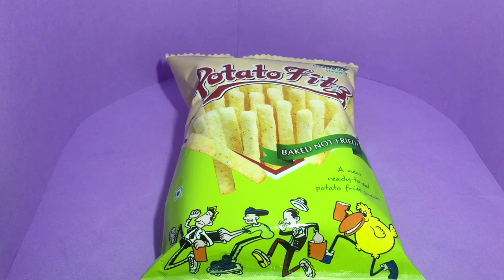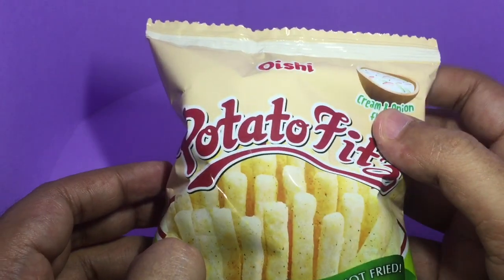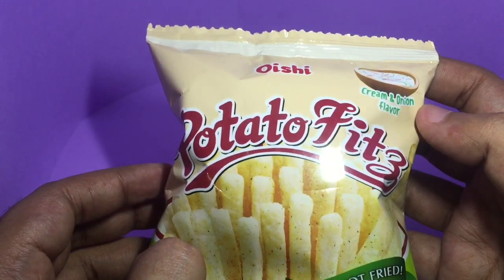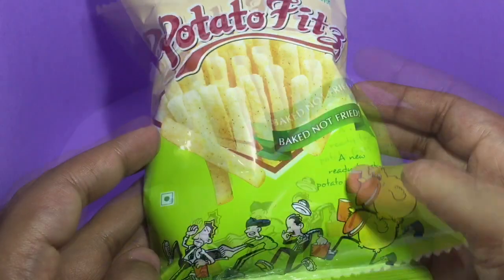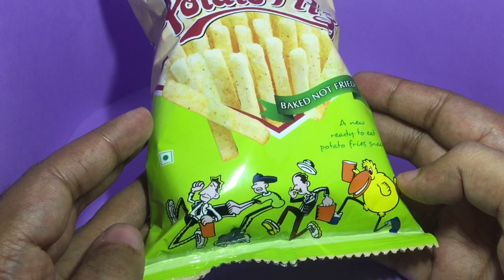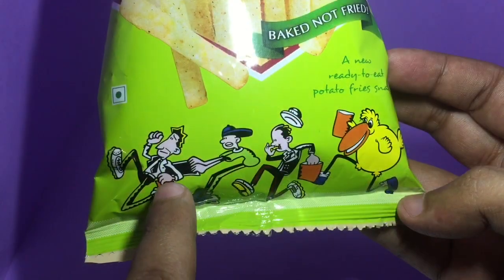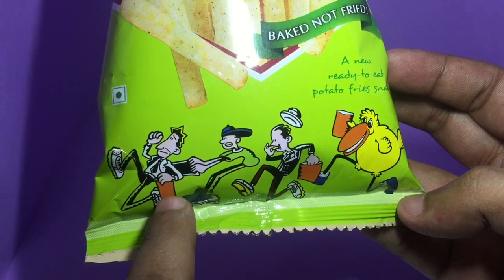Let's take a look at this Oishi potato — it's baked, not fried. It's a cream and onion flavor, and you're ready to eat a potato fries snack. There's a really interesting-looking cartoon on the packaging of a veggie character holding just a paper.